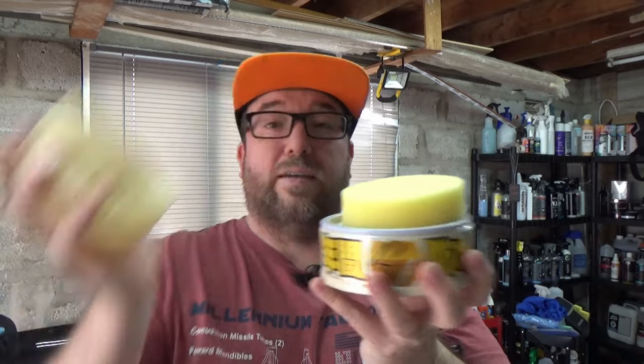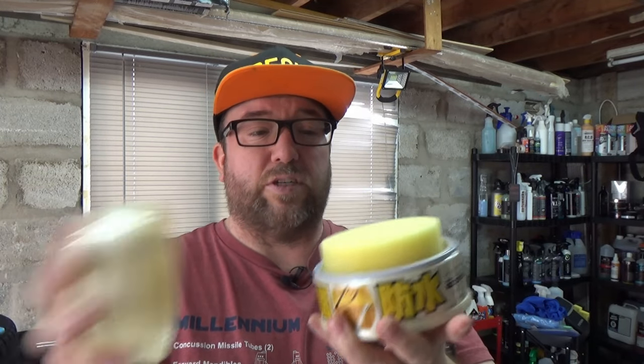One thing I want to point out is that on the instructions on all of these, they do not mention anything about dampening the applicator sponge. By the way, that's why these are massive like this — it's actually a smaller tin but they all come with an applicator foam sponge. Lots of people have said that the application is easier with a damp applicator versus a dry applicator. So I'm going to be trying both today — dry first and then damp. I'm going to try two different applicators. I've got a brand new pack of very soft foam applicators.